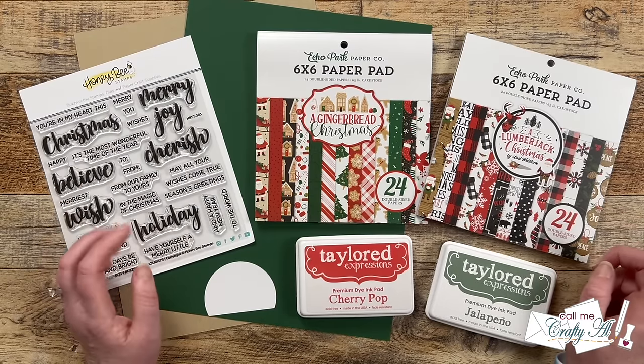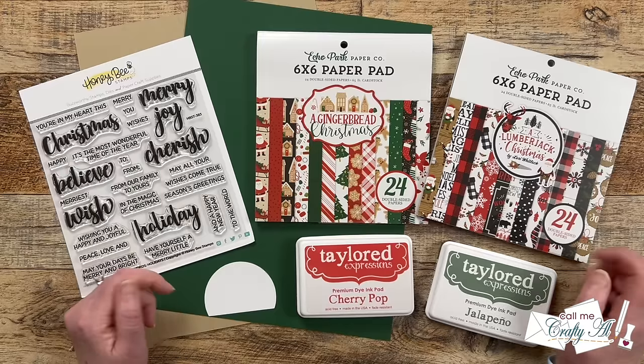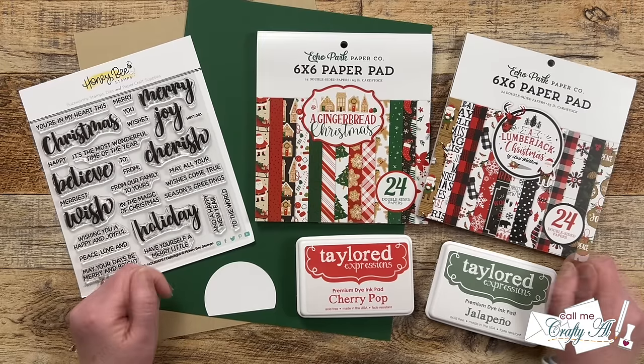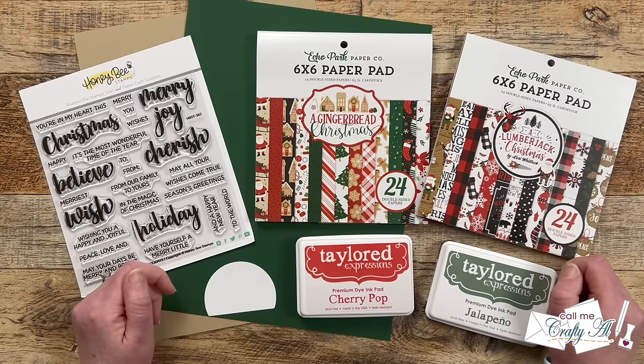You might be able to tell from the paper pads in front of me that this month's printable is a special six by six inch paper edition. And speaking of special edition, let's go ahead and take a look at the December 2023 sheet load of cards.